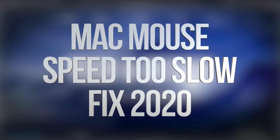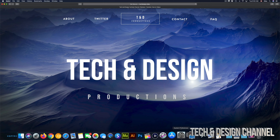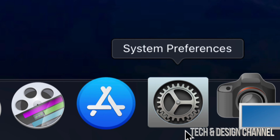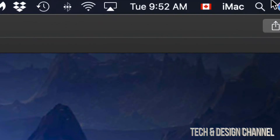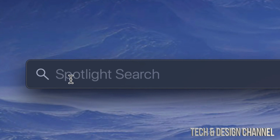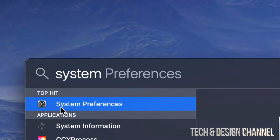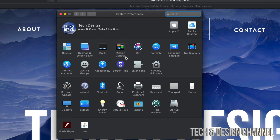Hey guys, in today's video we're gonna fix your mouse sensitivity. This doesn't matter if it's your mouse or your trackpad — same deal, same fix. Let's go right into System Preferences. If System Preferences is not in your dock, on the top right-hand side of your screen you'll see your Spotlight Search. Tap there, type in System Preferences, and your very first option should say System Preferences. Let's open that up.